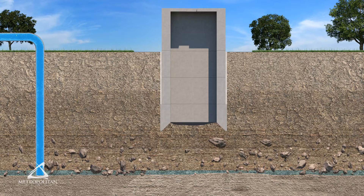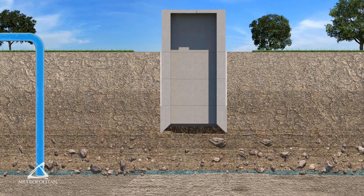More rings are cast, soil is removed, and sinking continues until the caisson reaches the desired depth. If boulders obstruct the caisson, they need to be removed.